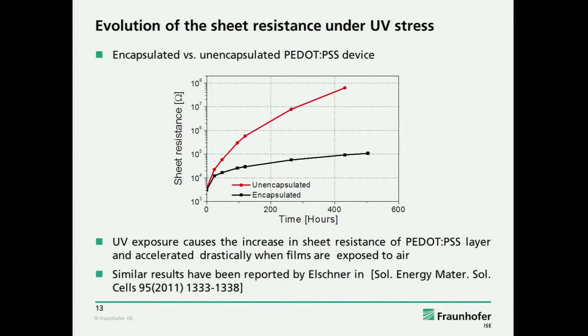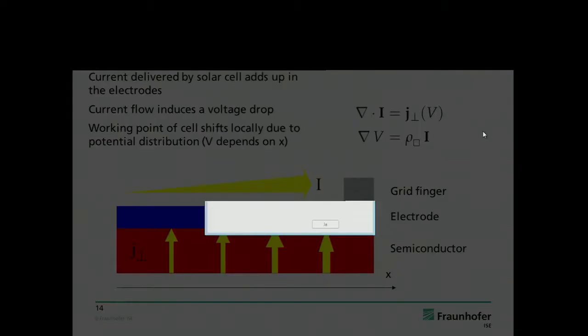There was a very nice publication by Andreas Elsner from HC Starck. He also investigated the spectral distribution, and it was clear that it's the UV part which harms the PEDOT. The visible part is not so important.